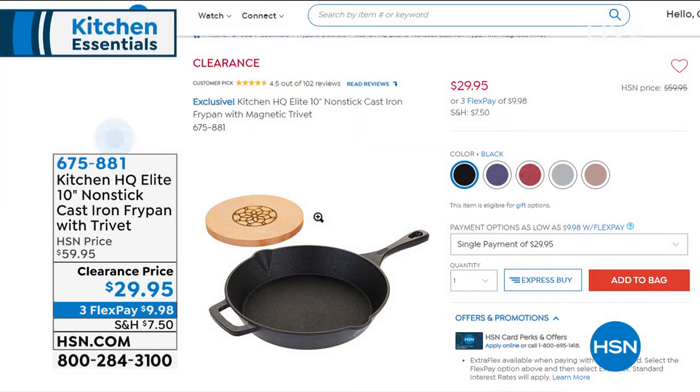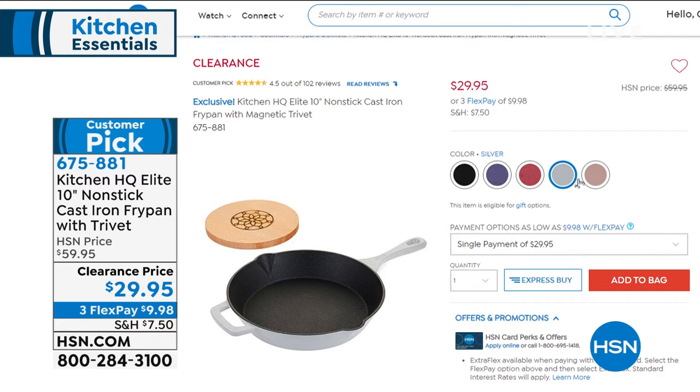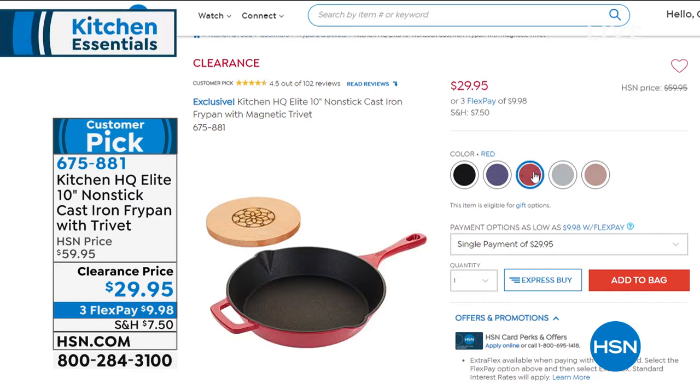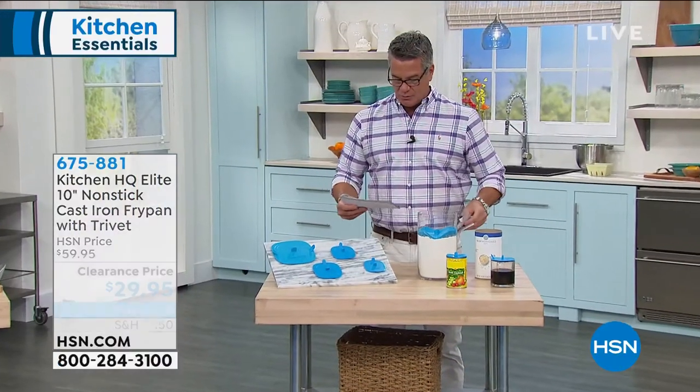Also available from Kitchen HQ is our 10-inch cast iron fry pan with trivet. If you've never owned a cast iron before, this is an opportunity to pick it up. It's half price — only 29 bucks. This pan lasts you the rest of your life. It's cast iron but it's enameled on the outside so you don't have to worry about it chipping, denting, or scratching. The new cast iron pans are already pre-seasoned, they don't react with acidic foods, and you can put them in the oven upwards of 500 degrees. It comes with the beechwood trivet. Everybody should have one cast iron pan — no better way to get that temperature where you need it. Customer pick — send it out at half price.